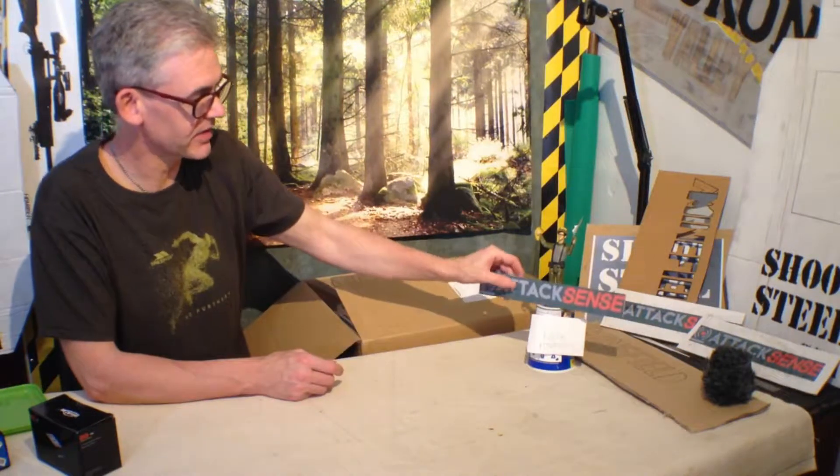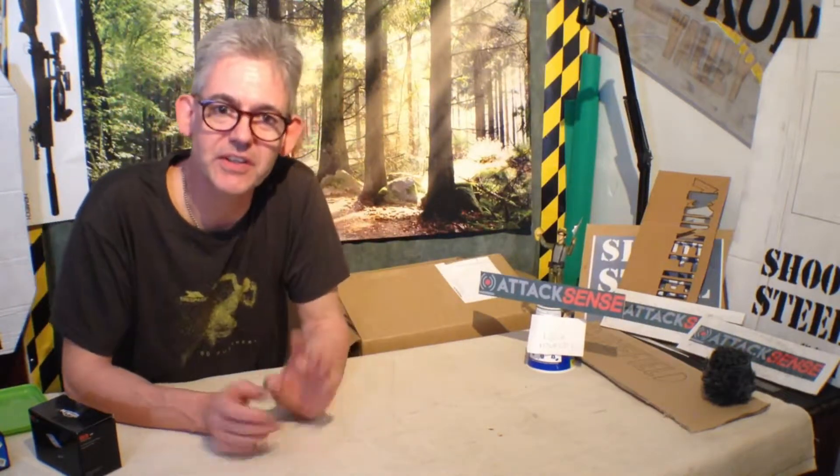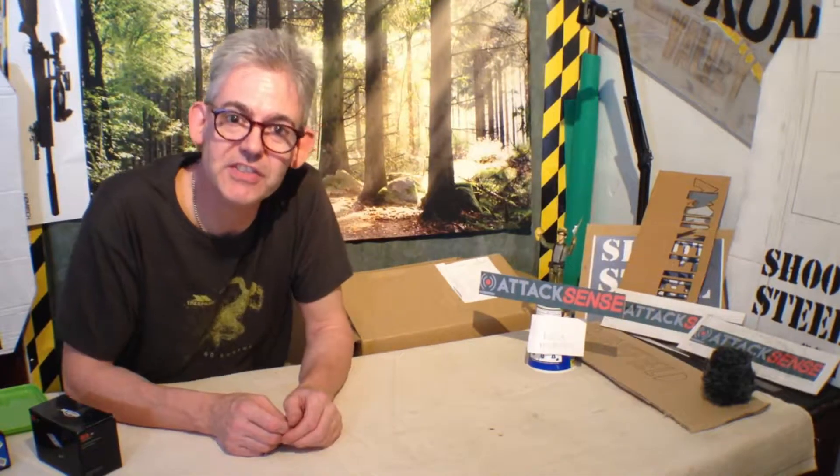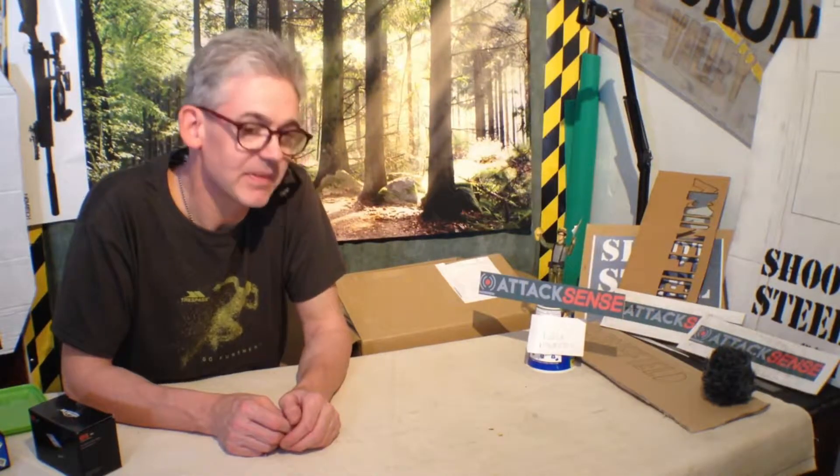New targets have arrived. They came this afternoon. I didn't open them — I was finishing off making my cardboard targets for later on this week.